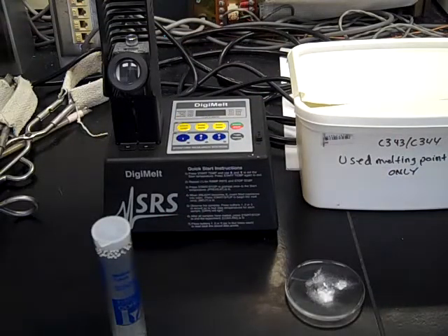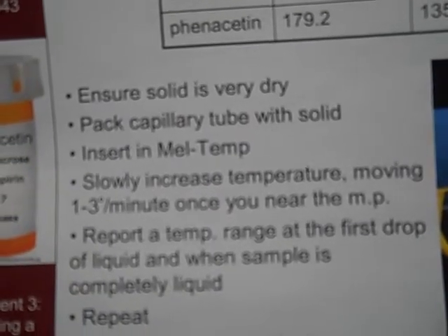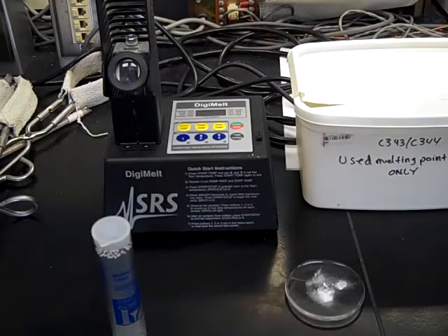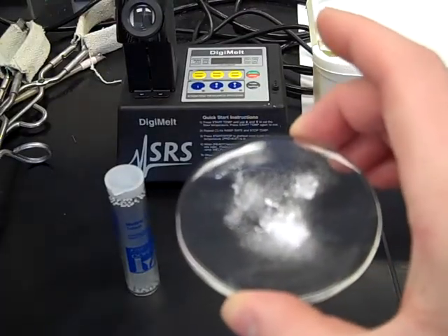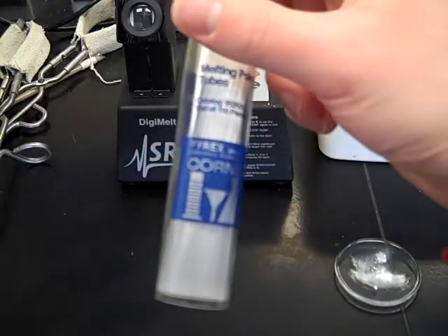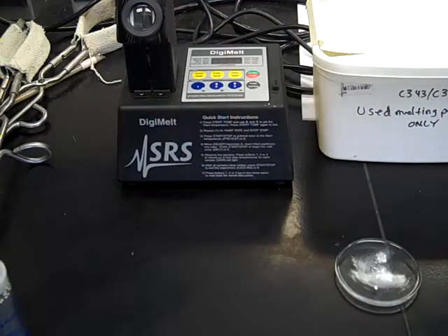When doing a melting point determination, you can follow along on the PowerPoint that goes through some of the steps, so make sure to look through that as you're going through the video. The major pieces you're going to need are a watch glass full of your unknown, melting point capillaries — tiny little glass tubes closed on one end and open on the other — and then the melting point apparatus itself.